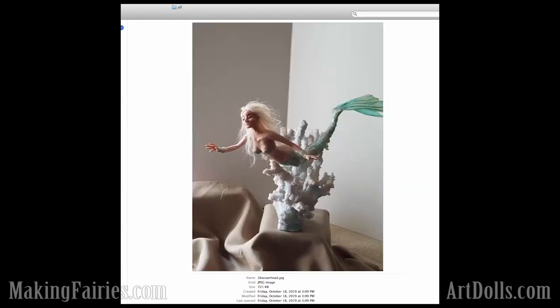Next we have Susan Head. This had such a cute setting. This tail is just breathtaking. I'll have to show you some more pictures of it. Just great anatomy going on here, Susan. Good job.